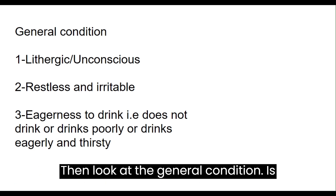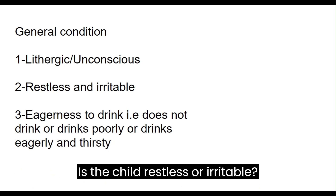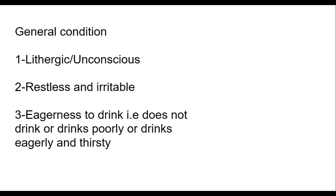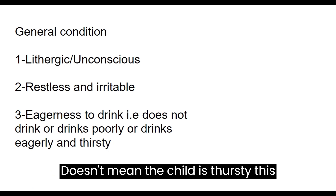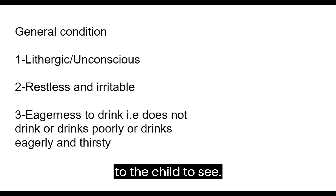Then look at the general condition. Is the child lethargic or unconscious? Is the child restless or irritable? Then check eagerness to drink — does the child drink eagerly or drink poorly? This tells you if the child is thirsty. You give a cup of water to the child to see.